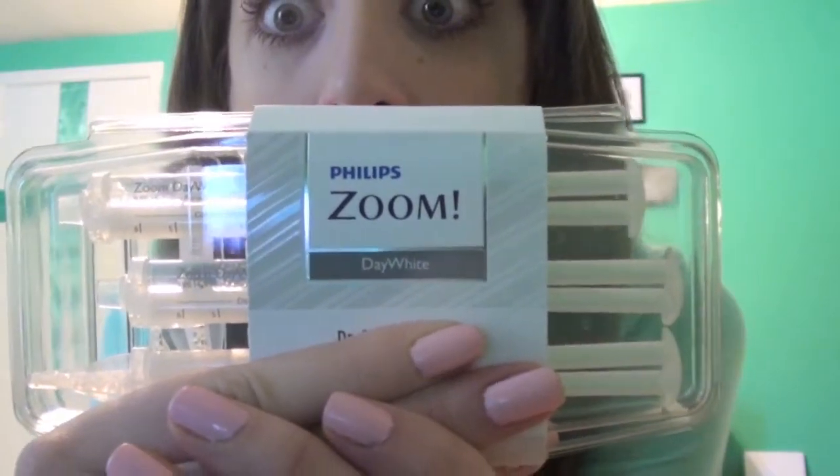Before I show you my demo of how I do it and everything, I will show you what I use. I use the Philips Zoom Day White whitening system — it's 9.5% hydrogen peroxide, mint flavored.